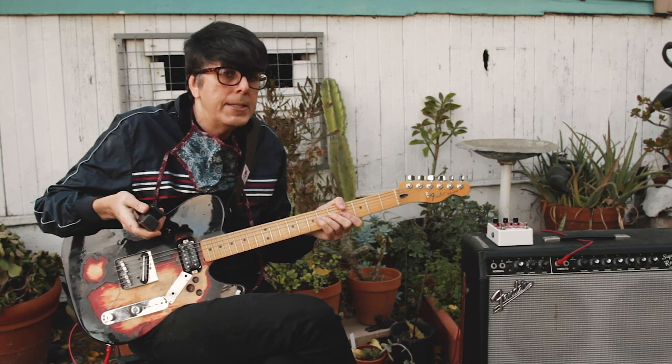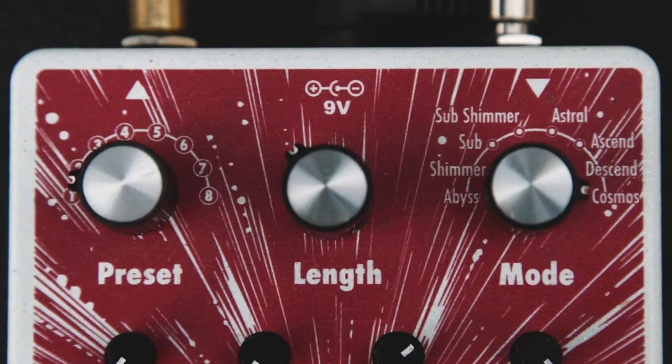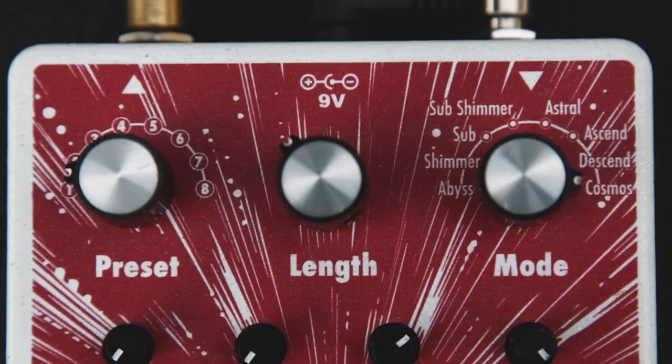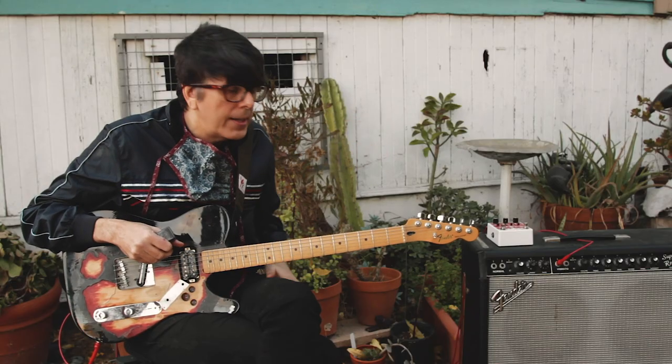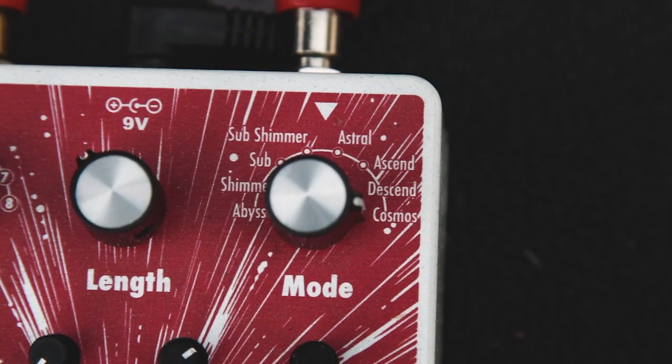What I was trying to do in this demo is to show off the cinematic qualities of this pedal. I love shimmery effects, and this does all the classic shimmery effects. It also does lower octave effects, sub-octave, and does ascending scales.